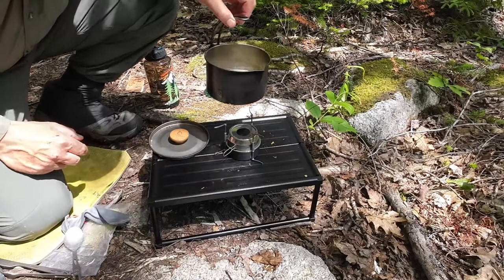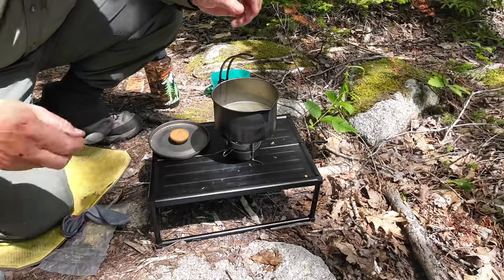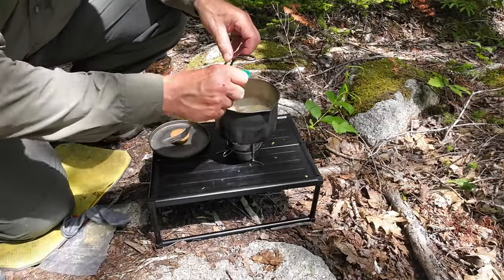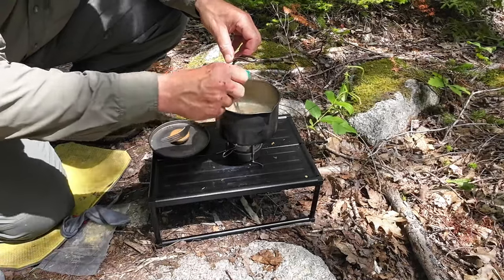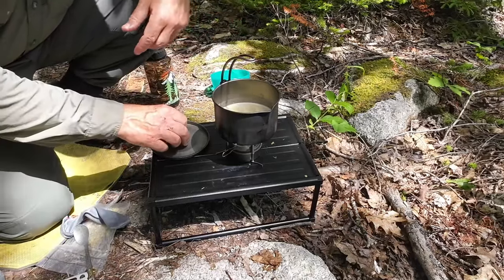That calmed it down a long ways. Good — just a gentle simmer. Now, this is going to take a few minutes to rehydrate and get nice and thick. As it does, I'm going to be putting one more ingredient in it. But I'll bring it back in a few moments.